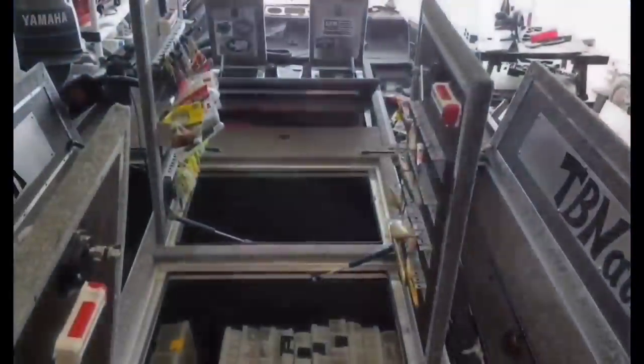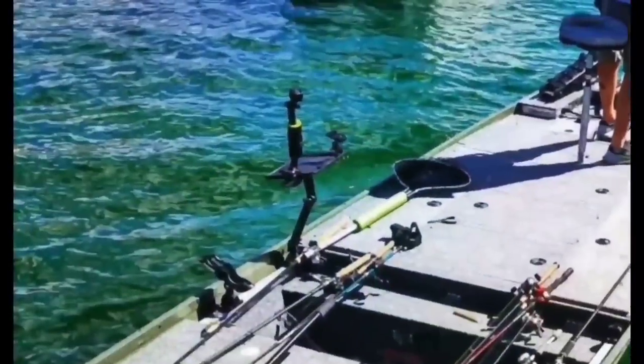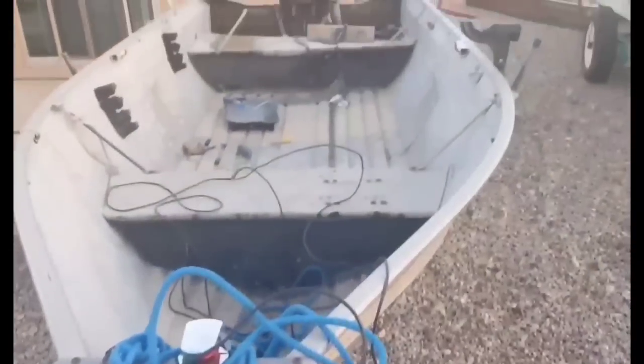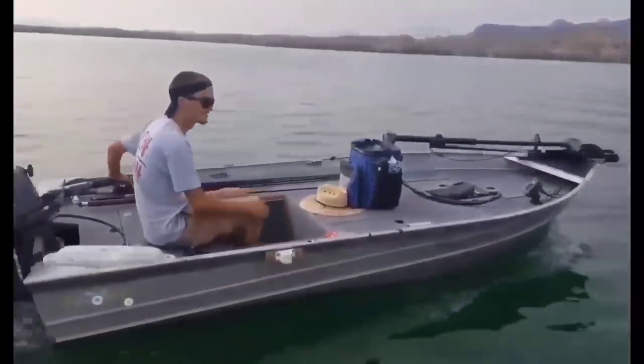People often ask me, Mike, why do you do this? What's your angle? Why don't you just buy a used bass boat like everybody else does? Is it really worth it to get a three-bench seat john boat nearing the end of its life? Is it worth all the money, time, and effort spent to make it into something great?